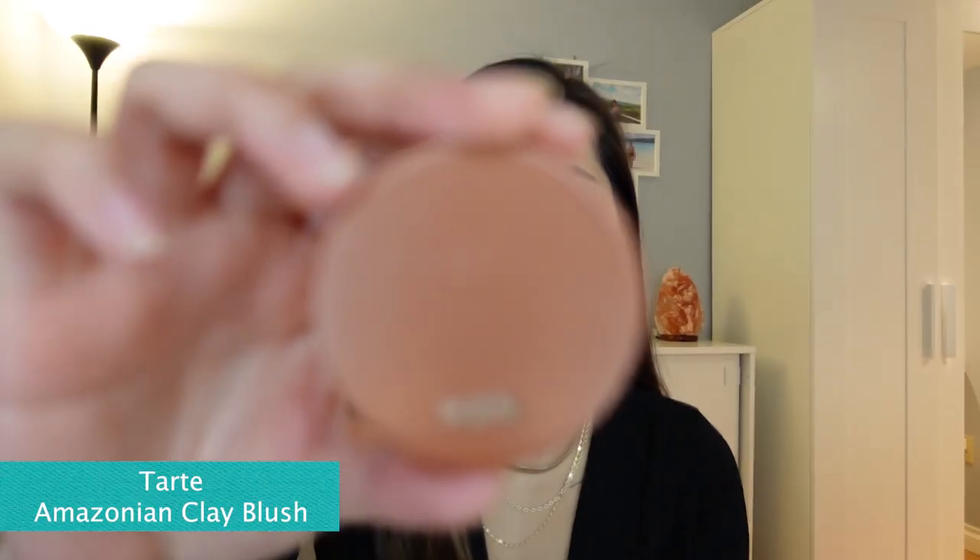Moving on, we're going to do the blush. I'm using this Tarte in the shade Feisty. We're just going to add a little bit of blush onto our cheeks just to achieve that natural finish look.